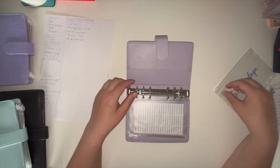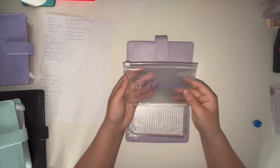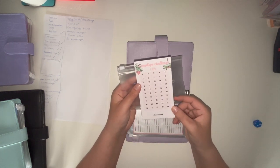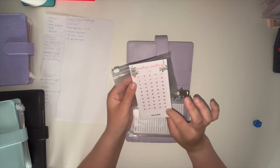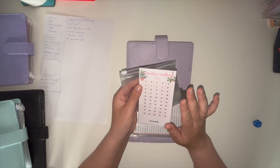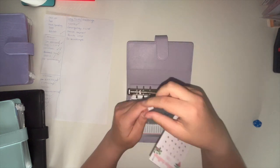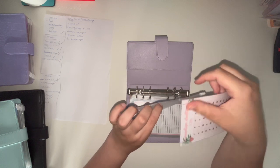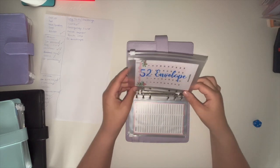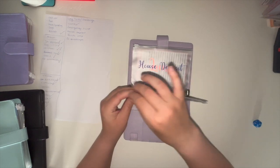I thought it was a 52-envelope challenge but it's actually 50 — I'm not going to change it, I'll just add two more. It's Planning with Ella's 50-envelope challenge to save £1,275. I'll either use it to clear off debt or put it towards my house deposit fund — we'll see. I don't know what made me think it was 52; clearly my maths wasn't working. That goes in here as the last item in my long-term binder.